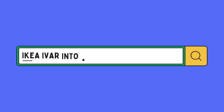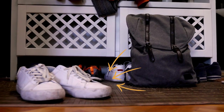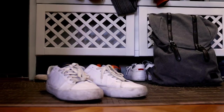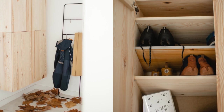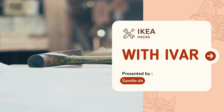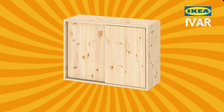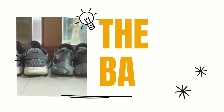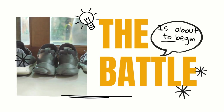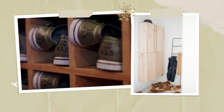IKEA Hack: How to Turn Ivar into a Shoe Cabinet. Welcome to Shoe-nami Survival, where we transform shoe chaos into a harmonious haven. Today's IKEA hack will turn Ivar into your small living room savior. The Ivar is IKEA's unsung hero of real wood wardrobes — we've built wall beds and drawer combos with it, but today we're transforming it into the shoe cabinet of your dreams. We started with the 30-centimeter deep cabinets, and fitting adult shoes was like trying to stuff a clown car at the circus.